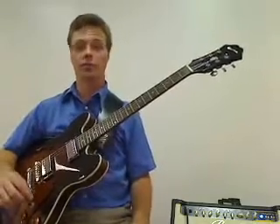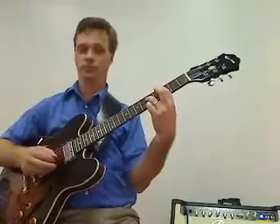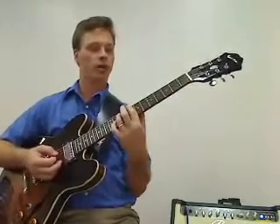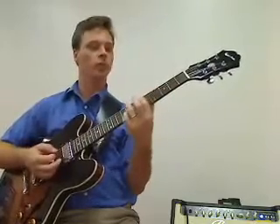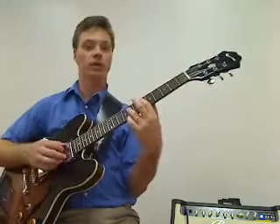You Give Love a Bad Name by Bon Jovi. We're going to start with some power chords. We have C5 to Ab5, C5 up a bit, down to Bb5, Ab5 again, and then Bb5, then we have Eb5 to C5.